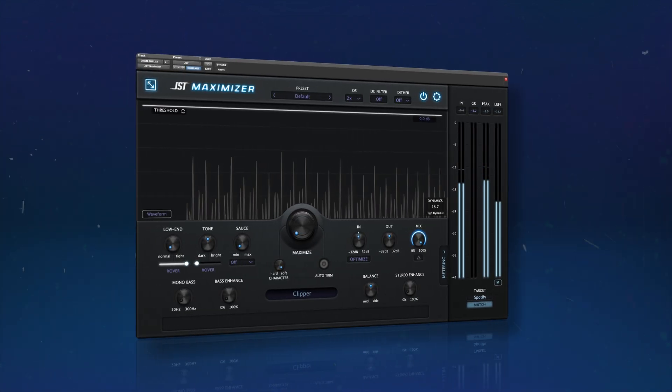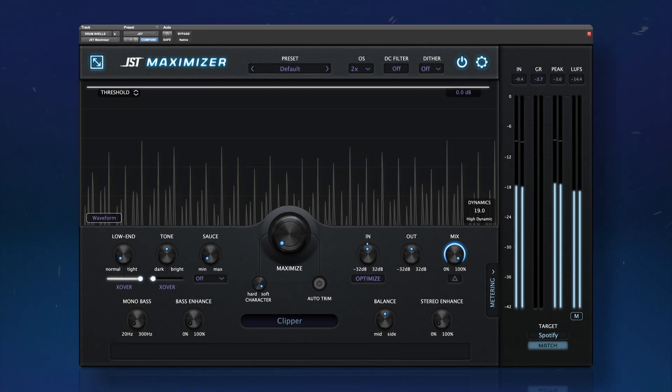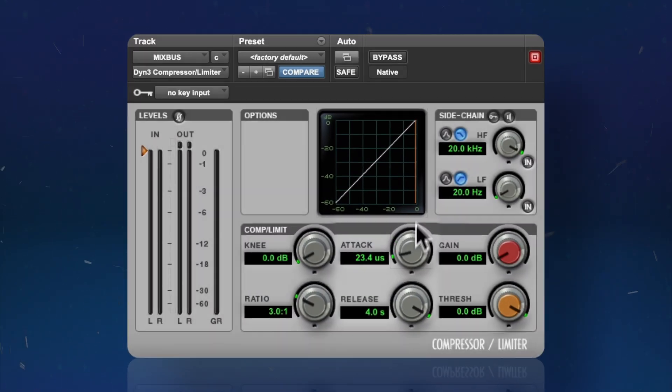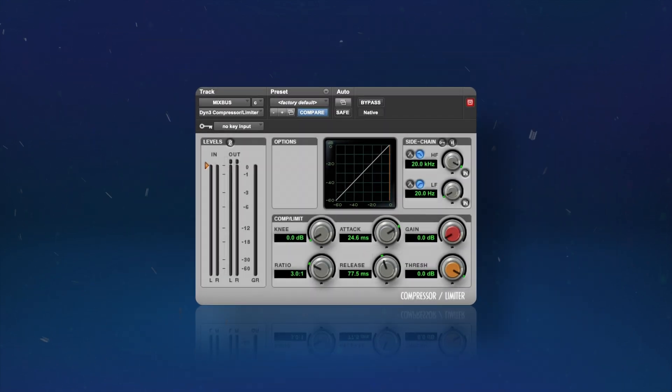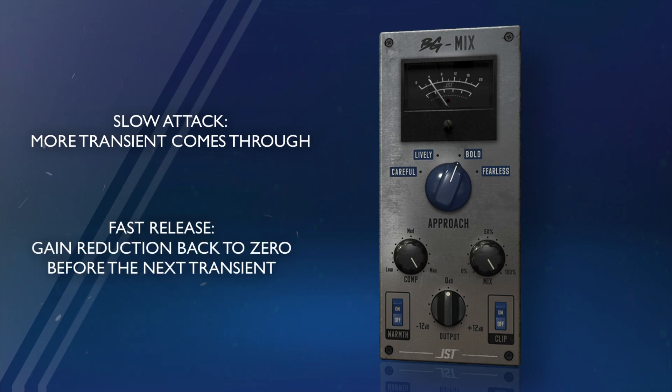A punchy mix is defined by its transients. Each time they hit, the whole mix gets louder for a moment. The key to getting this sound is getting your compression dialed in. Get a slow attack and fast release — the specific numbers will depend on the tempo and the balance. The slow attack lets more of the transient through, and the fast release puts the gain reduction back to zero in time for the next transient.